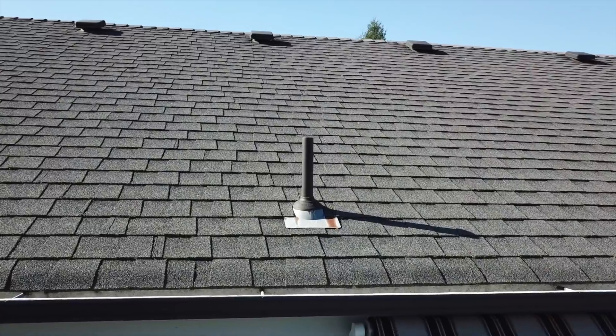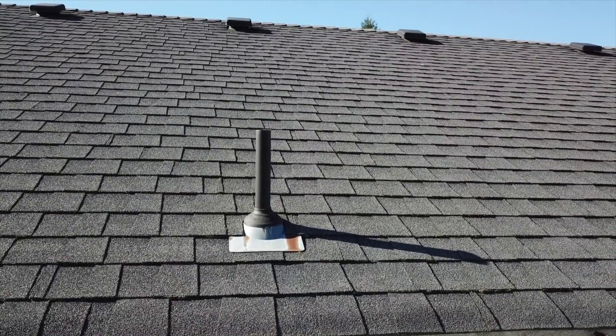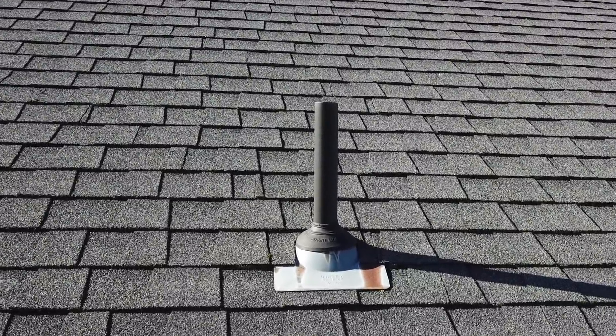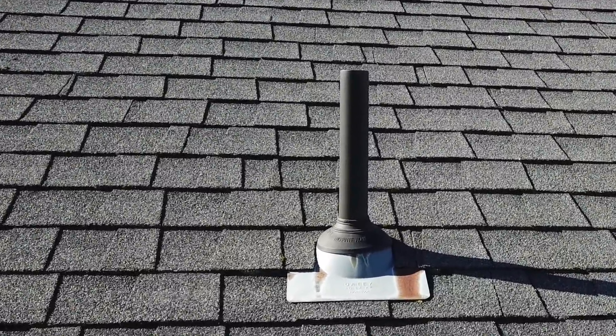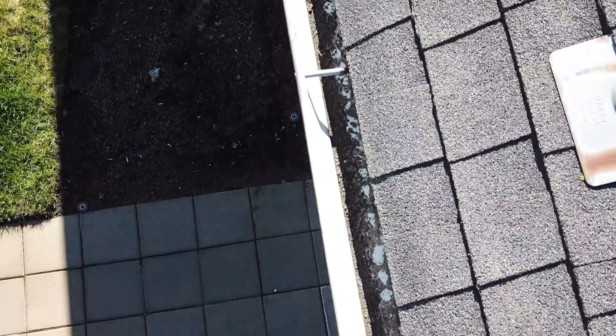This is the vent I suspected of having a leak. I flew closer to the house, then got on top of the vent to get a closer look. This kind of close flying, especially with 4K video enabled on your drone, will help you do some very detailed inspections. For example, I can see using this technique to inspect gutters, or in somewhere like Florida, to inspect the whole roof for damage after high winds or a hurricane.